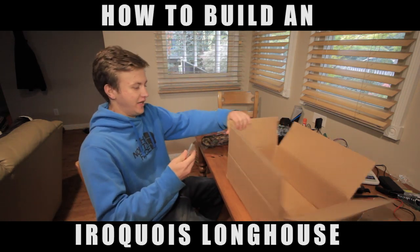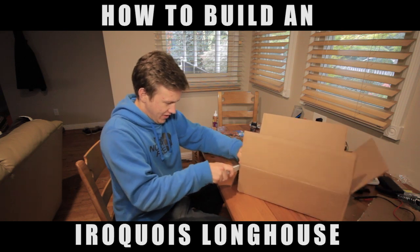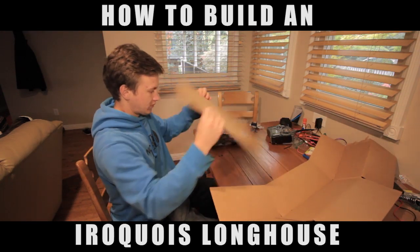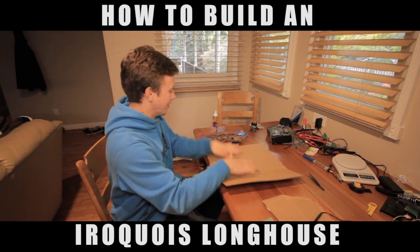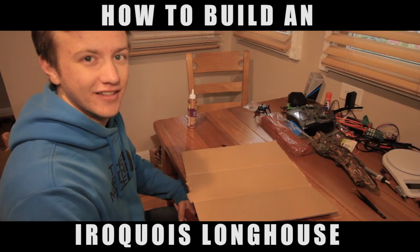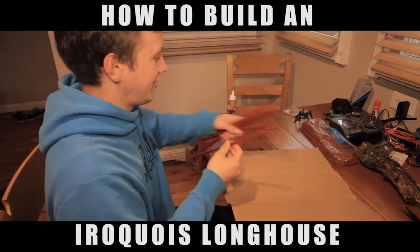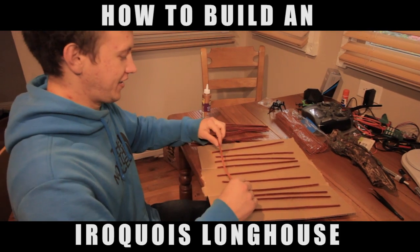Alright, step one — we need to construct our base. We're gonna use this box here. So this is gonna be our base for the long house. First step is we're gonna lay out ten pipe cleaners long ways across here, and the next step is we're gonna connect all of them using these long pieces.